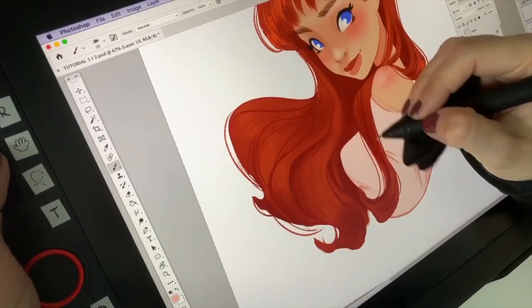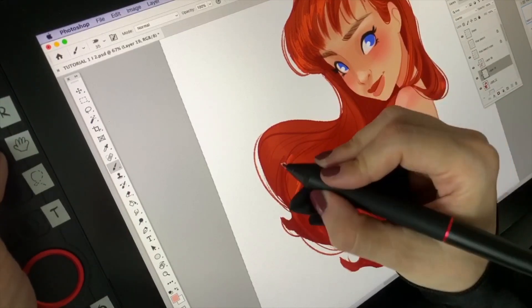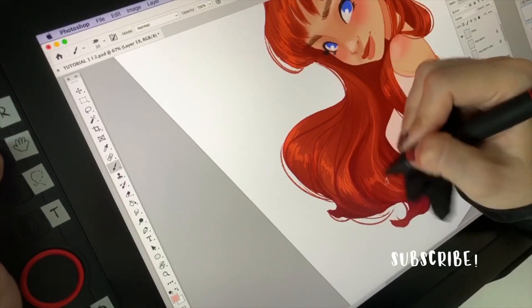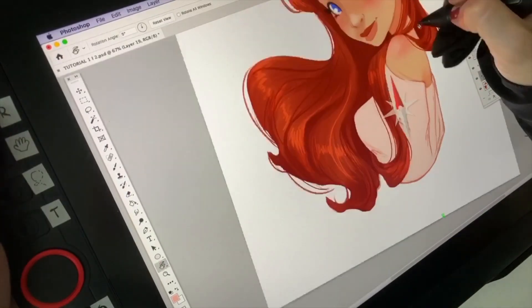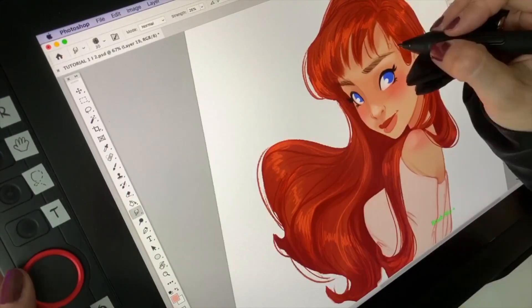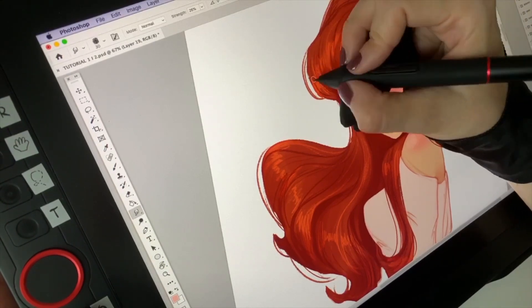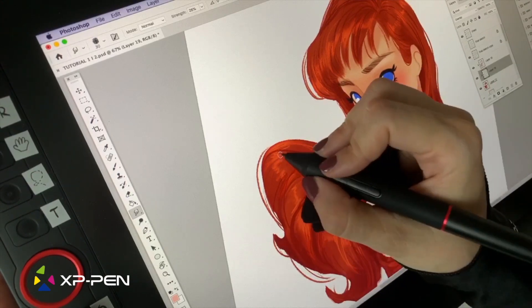And that is my process for coloring, shading and lighting in Photoshop. I hope you enjoyed it — if you liked it please give it a thumbs up and subscribe so you don't miss the next videos. If you want more tutorials you can visit my Patreon page, links are on the screen and down below in the description. Thank you so much for watching and thank you XP Pen for this collaboration. See you next time, bye!